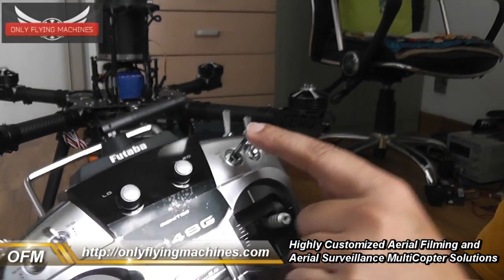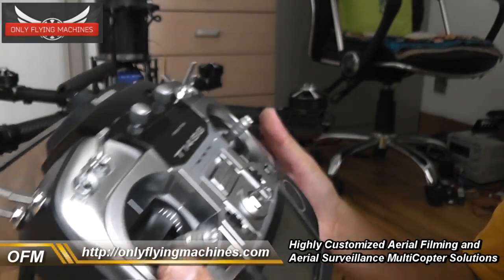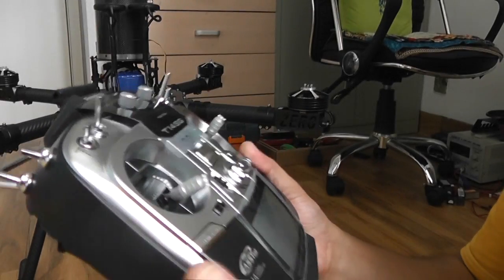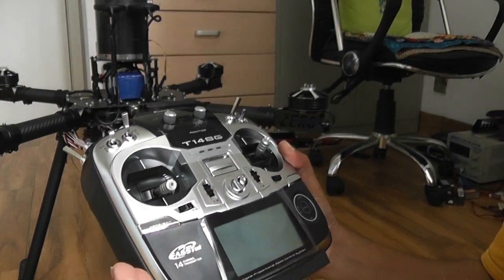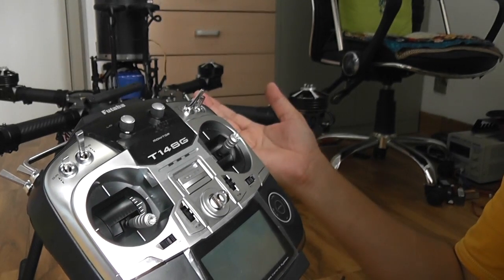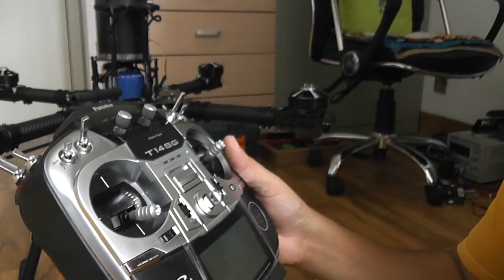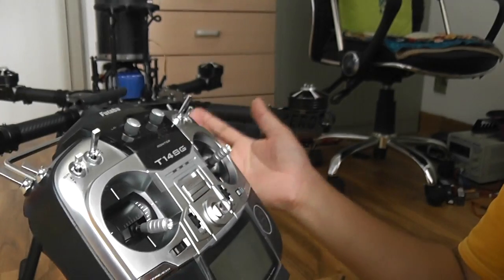Switch SC gives you the autonomous flight features. If you have already set and uploaded GPS waypoints using the ground control station to your flight controller, you can use switch SC to activate the flight path and your quadcopter will fly that path. It also controls the auto return to home feature. I will show you this once we run the GCS and you can see the modes changing.